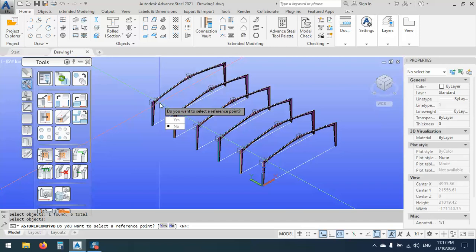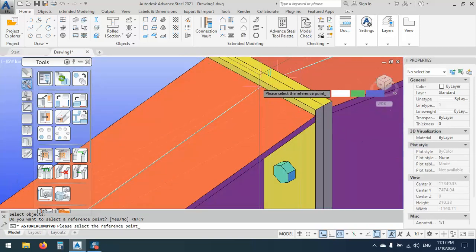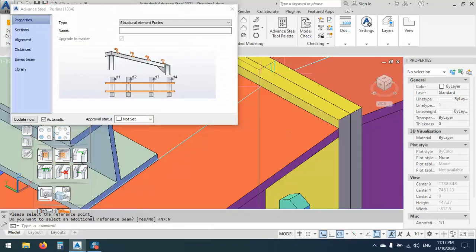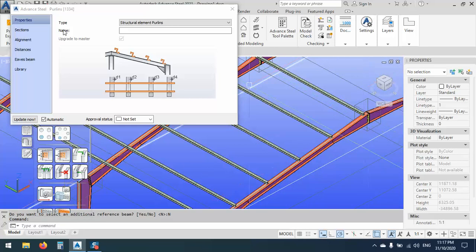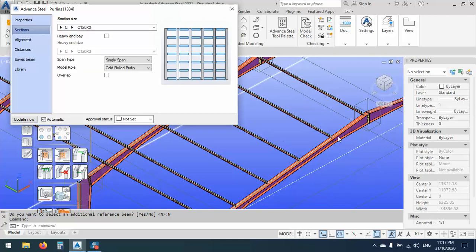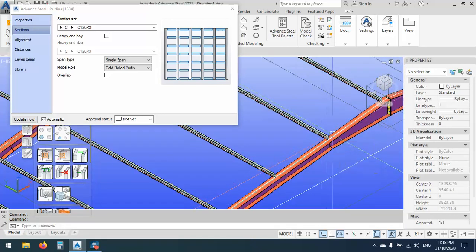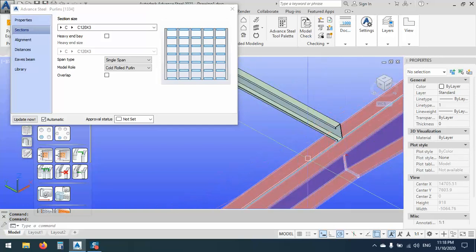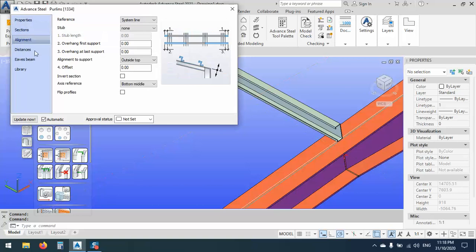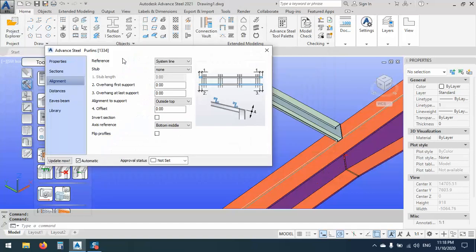Now we have this kind of warehouse. For the purlins, we can make some purlins for this one. As you see, we can use purlins and select the beams here. Just like this and enter. Do you want to select a reference point? Yes, of course I want to set a reference point — my reference point is here. For the elements, the sections — you see I can use this kind of C section if you want. Or maybe in most cases we are using rectangulars, so I have a tutorial for that.